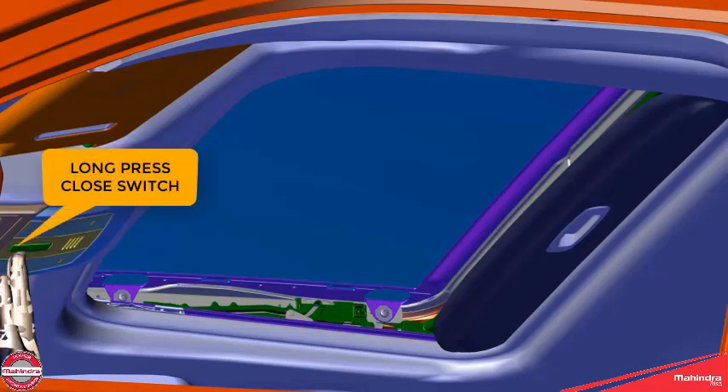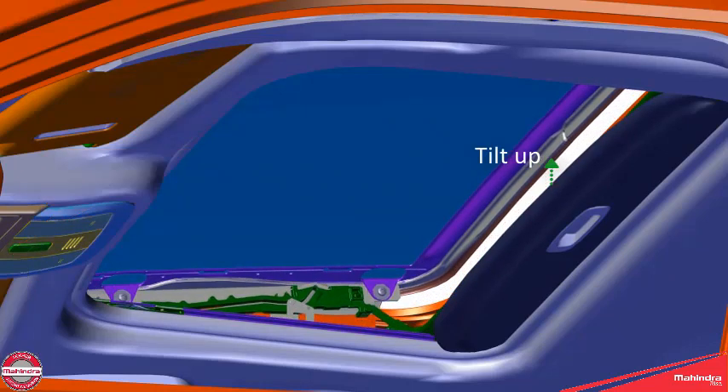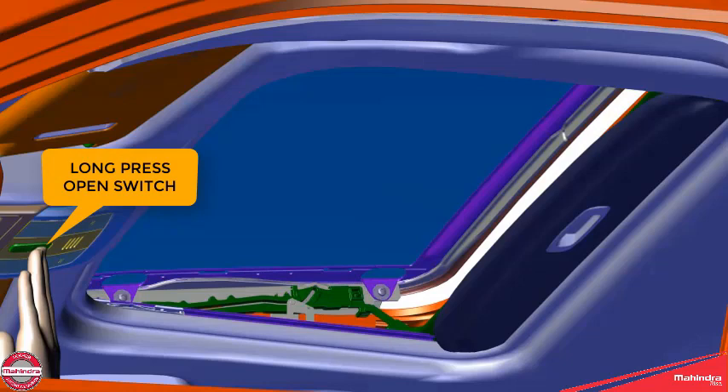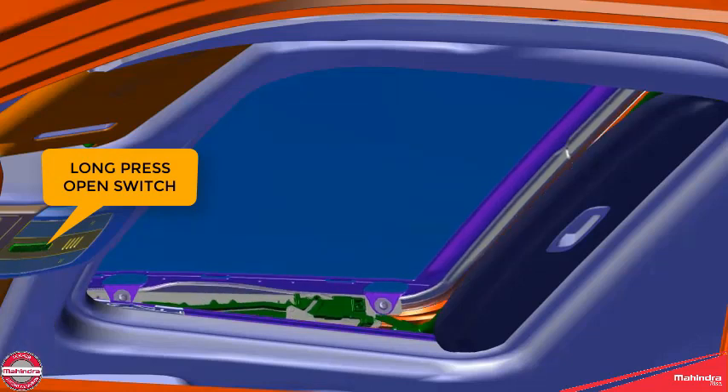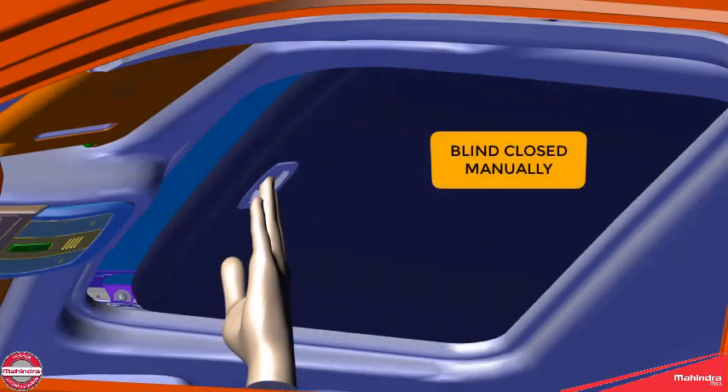A long press of the closed switch will tilt up the sunroof. A long press of the open switch will tilt down the sunroof and close it. The blind has to be closed manually.